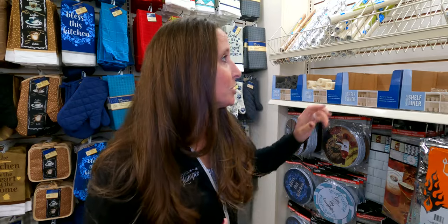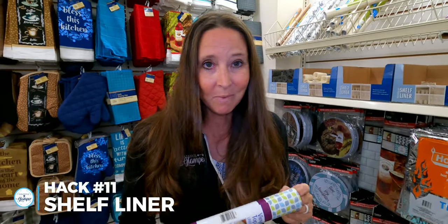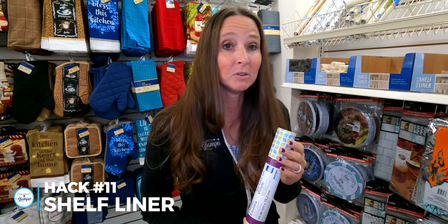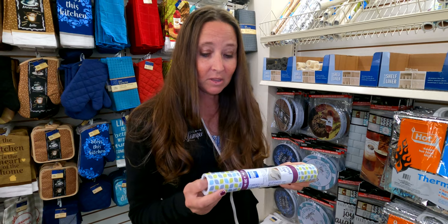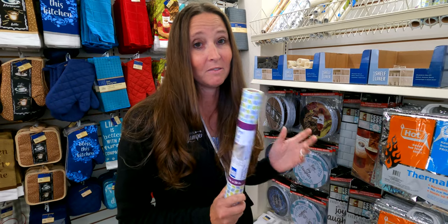Another thing you can pick up for RV life at your local Dollar Tree is shelf liner. I don't recommend using this as an anti-skid shelf liner, but I like using it in drawer spaces where I just want something to protect the bottom of my drawer from silverware and make things easier to clean up. This type of shelf liner in your drawers works great for RV life.